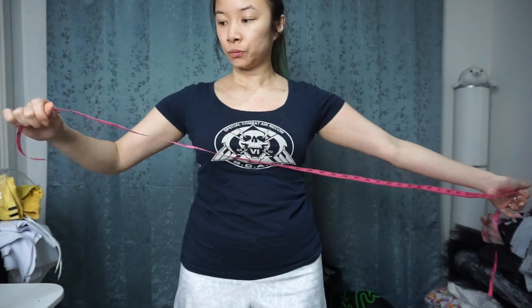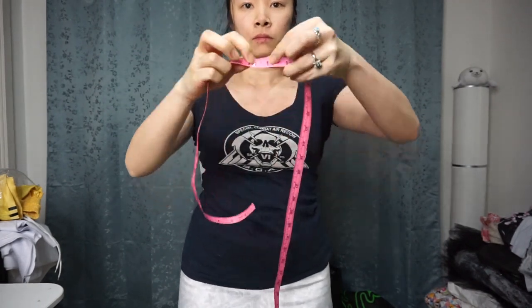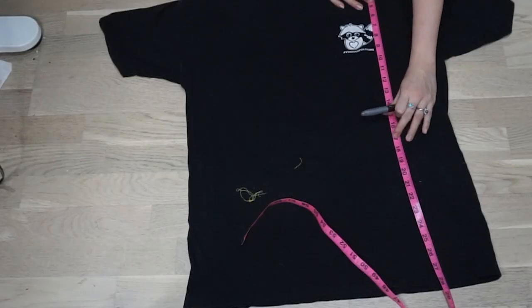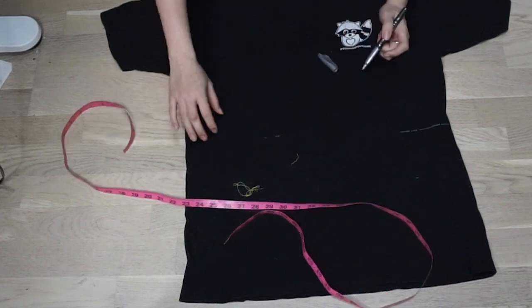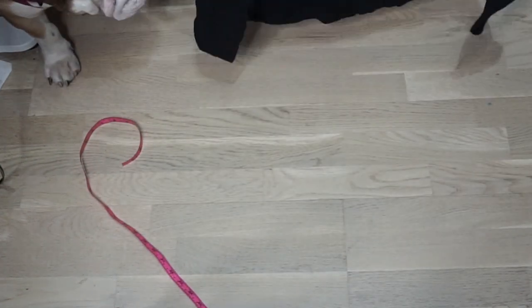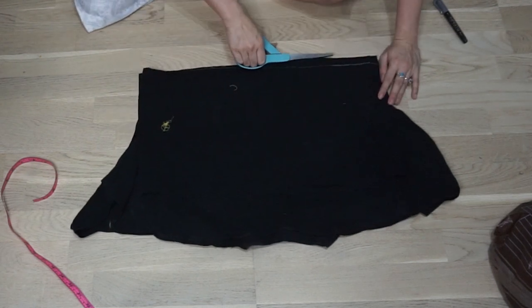Measure out how long you want your jacket to be. My jacket — I'm going to start at the very top of my shoulder line and then go down past my breast to make a cropped jacket. The length I'm going to be using is 17 inches and I'm going to be using about an inch on each seam for seam allowance. Go ahead and lay out your shirt on the ground and mark how far that seam is. You can use a ruler or something better — not a dog — to cut out your shirt to the right length.